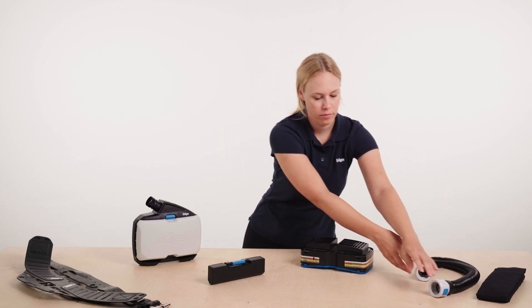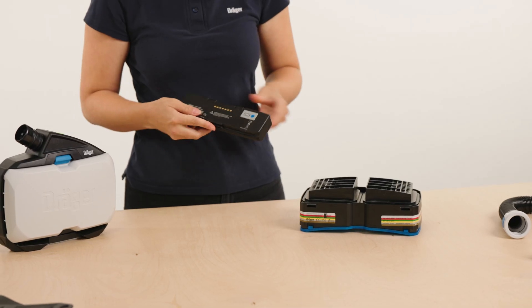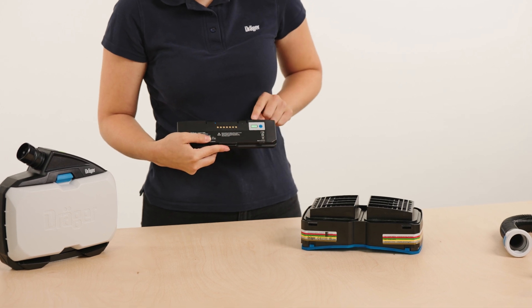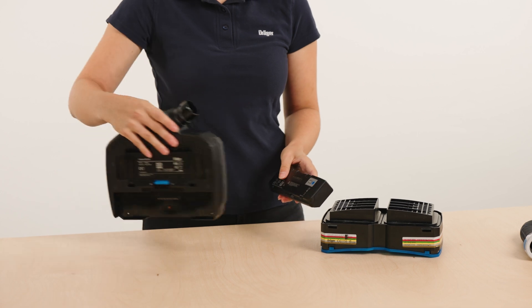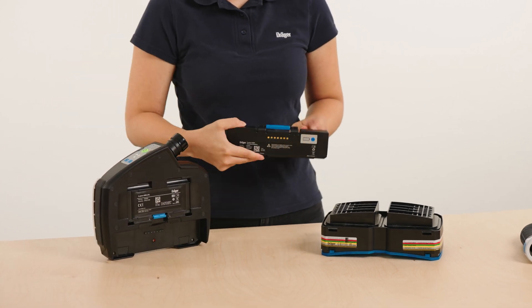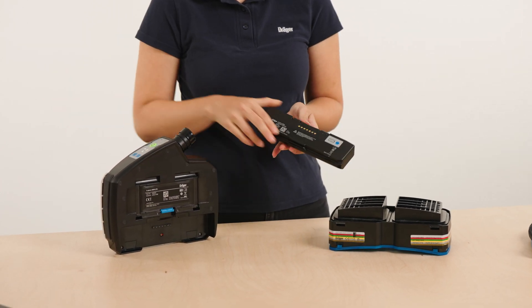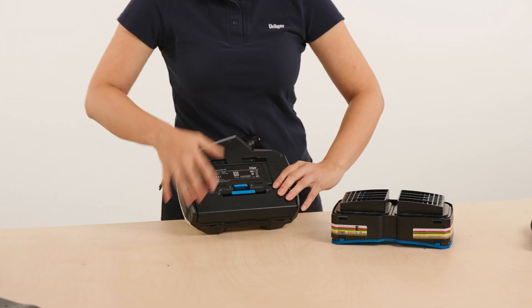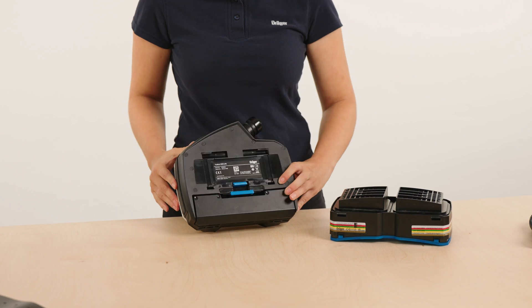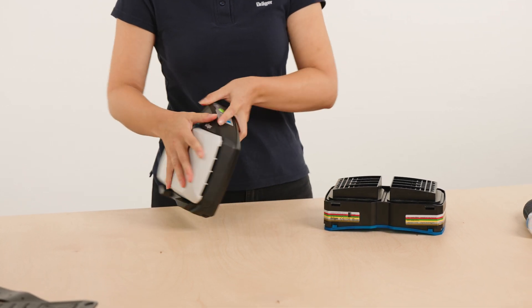Check the charging status of the battery by pressing the blue button. The charging status is indicated by the green flashing LED display. To insert the battery, hold it so that the blue locking button is facing upwards and the contacts are facing the unit. Place the battery in the battery compartment and press until it audibly clicks into place.